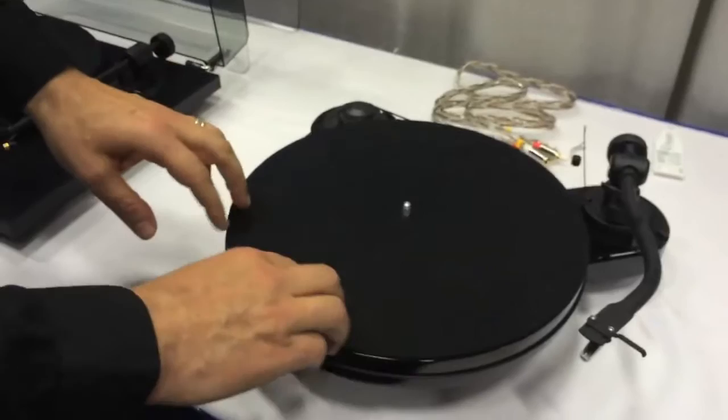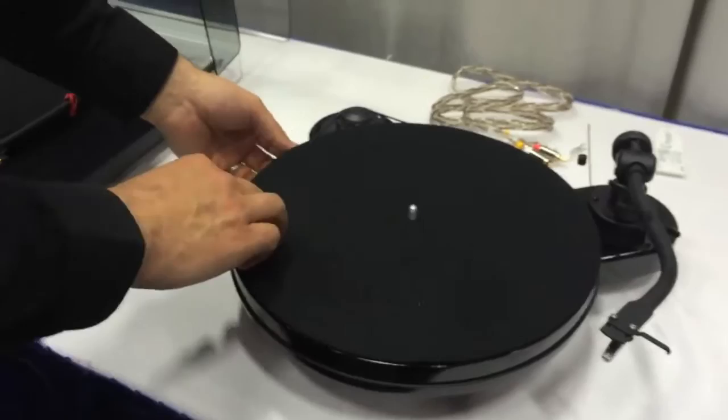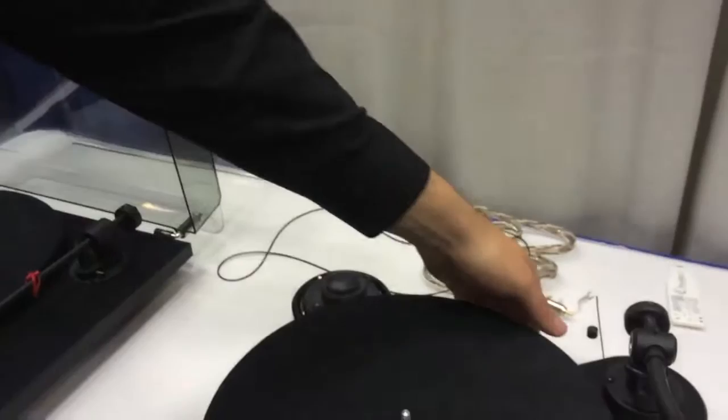So this is the Project RPM 1.3 Genie. What's really interesting about the RPM, the very first thing that you're going to notice is the shape. The shape is very different. I'm going to take the belt off — this is our drive belt — so that I can show you some of the features of this.